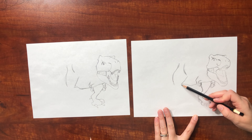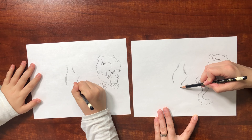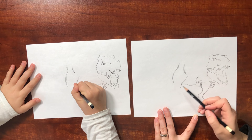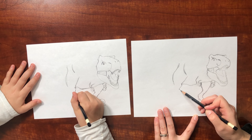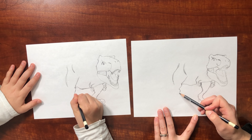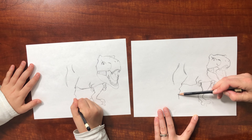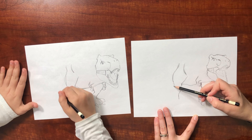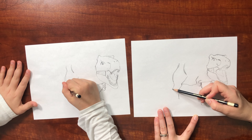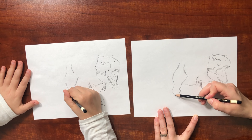Let's get back to this thigh — it kind of makes a little ridge right here, like up and down, and then it angles in for just a sec and then it goes back out, and then it goes back in again. And then this one goes out like that and then back in.